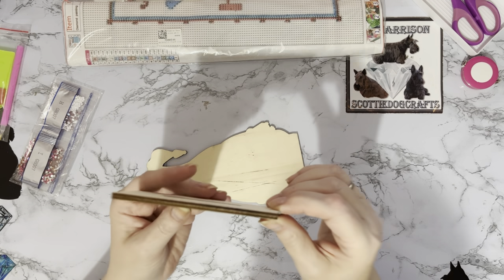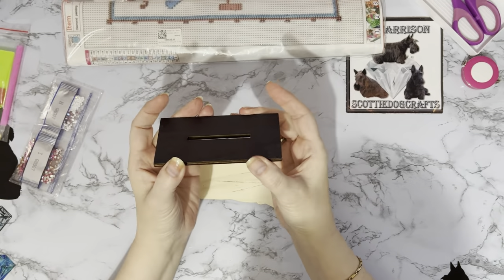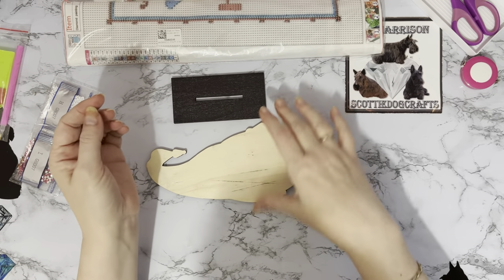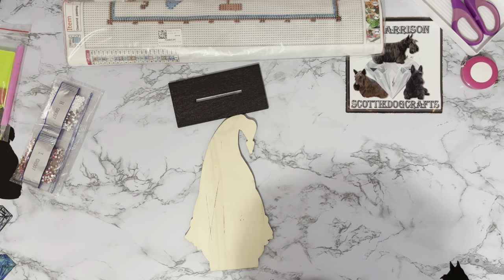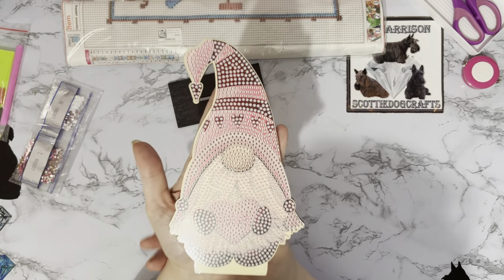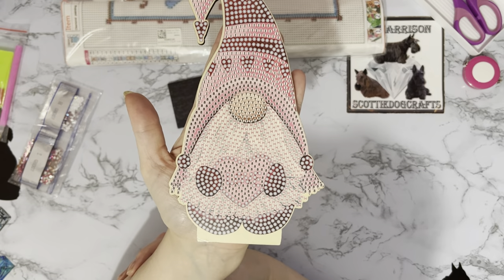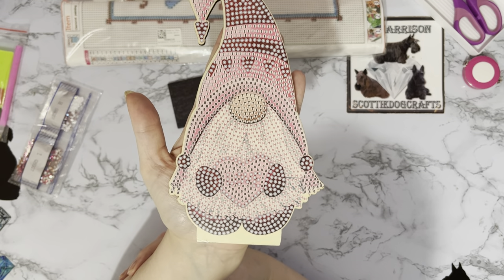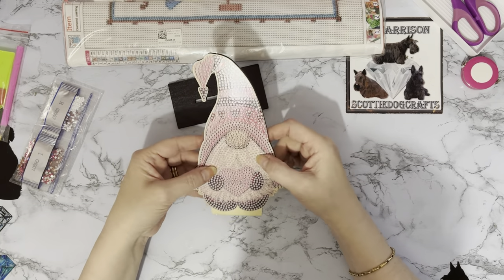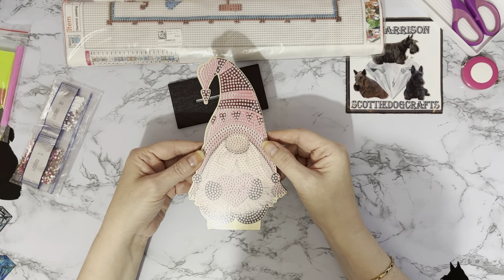I do prefer these wooden ones because they tend not to be as breakable as acrylic. And you can probably tell by the shape — it's a Mindy design. Oh my, look at that — is that not just cute? We're coming up to Valentine's Day, February the 14th, so yeah, he's quite a cheeky little chappie. I did have a little Valentine's corner last year and I'll be having one again this year.